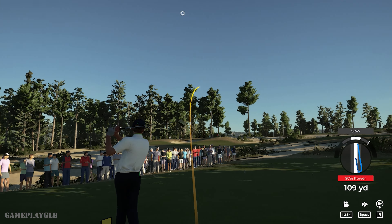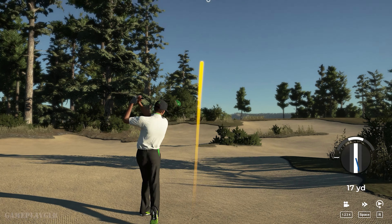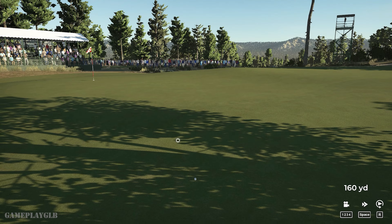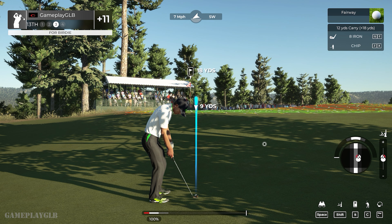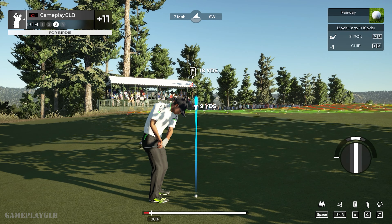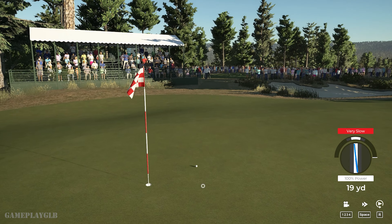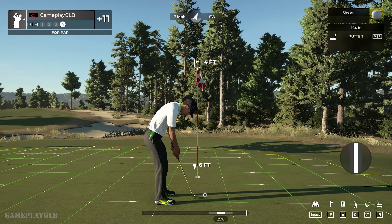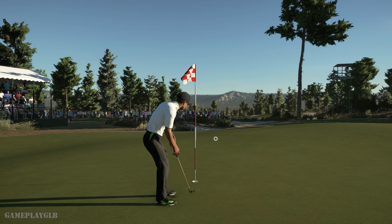Swing didn't feel right — going through some branches here. From the fairway bunker — back in the fairway, decent distance out of that sand. Setting up for our third shot. Great chip shot there — that's pure. Setting up here with a four-foot putt. And for bogey — okay, we're moving to the next.